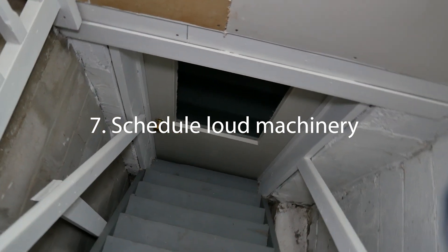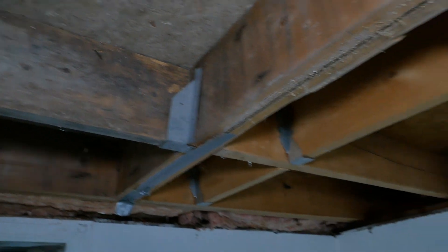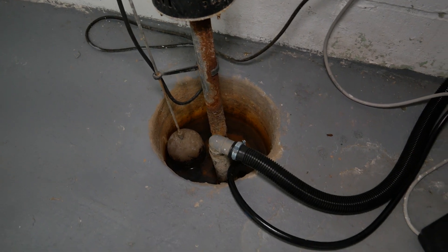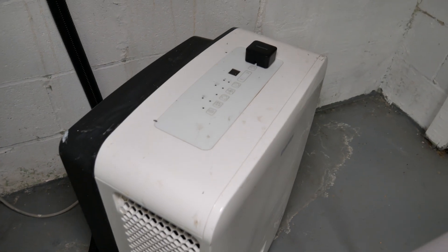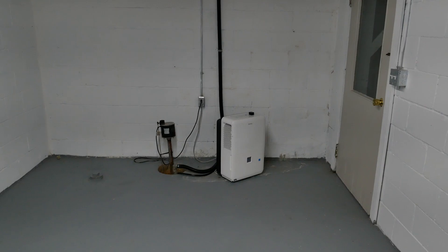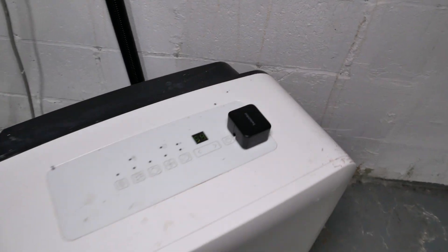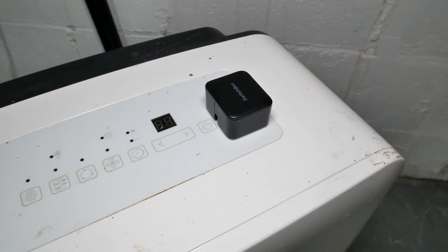Number seven, SwitchBot can be used to control loud machinery such as AC units, dehumidifiers, and humidifiers. This is a sub-pump and a dehumidifier — we're in a partial basement with a lot of humidity from being close to the ground, and there's exposed wood we want to keep dry. The dehumidifier is really loud and is directly below our bedroom, so at night you'd be hearing it running. You can use the scheduling feature to turn off machinery while you're sleeping and have it automatically turn on when you're away — all controlled through the SwitchBot software.